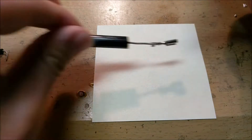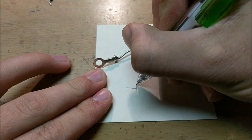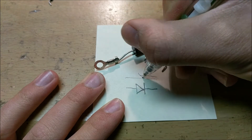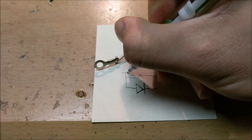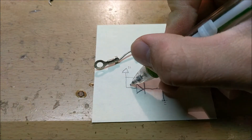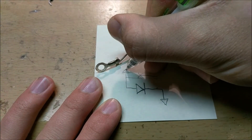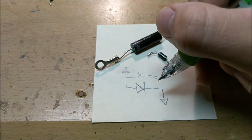Diodes like these all have a circuit diagram symbol that looks like this — a little arrow with a line on the end. This means the current can only flow in this direction, but it cannot flow the other way. So if you hook this up to a 12-volt power supply and connect this side to ground, the electricity will flow through the diode perfectly. But if we reverse it — making this side ground and this side 12 volts — there will be no current flow at all, because the diode acts like a one-way valve.